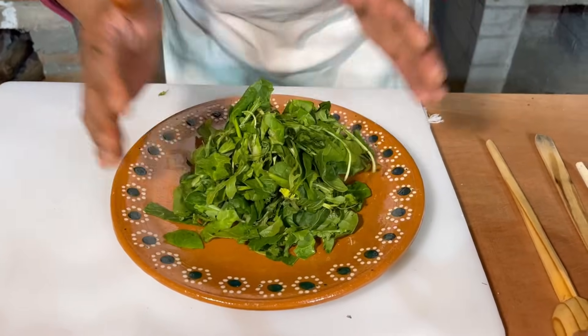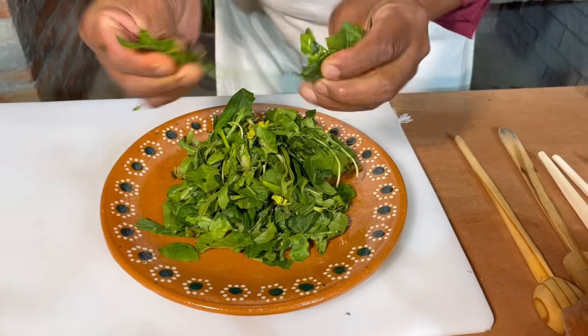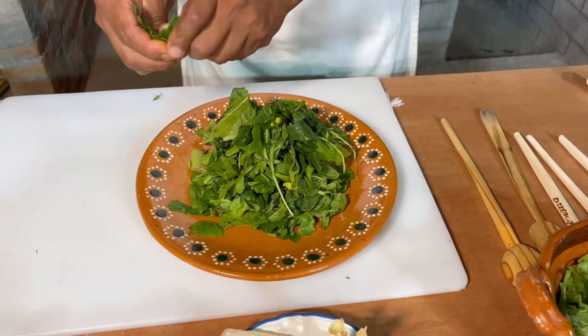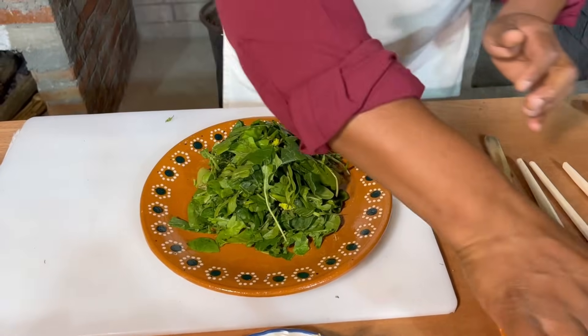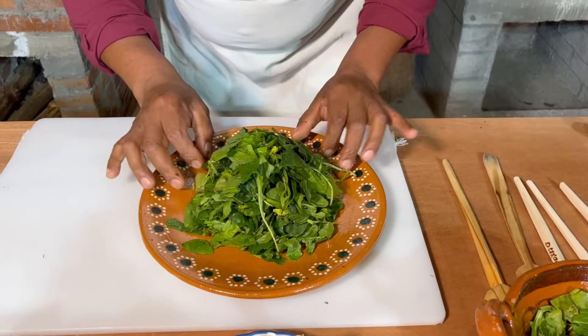Porque si no, nos va a quedar como para tostada, y no. Es ganando tiempo en lo que nuestra pechuga también se está cociendo. Y se está cociendo con el sabor a leña.